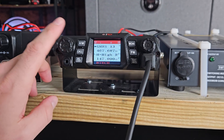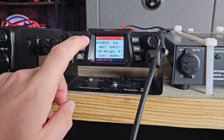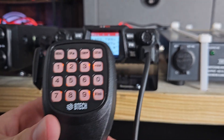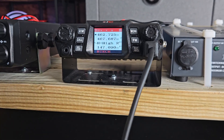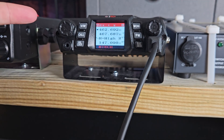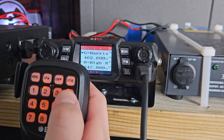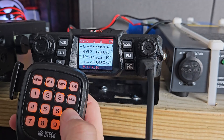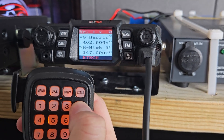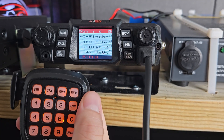Another thing you might want to use is frequency mode, which allows you to type in any frequency you want from the keypad or by cycling through on the dial. The last thing you're going to want to do with your pre-programmed radio is scan all channels, which can be accomplished by simply holding the scan button down until it starts to scan.